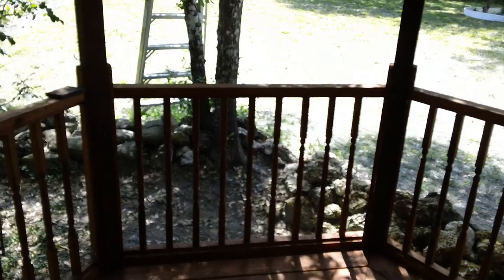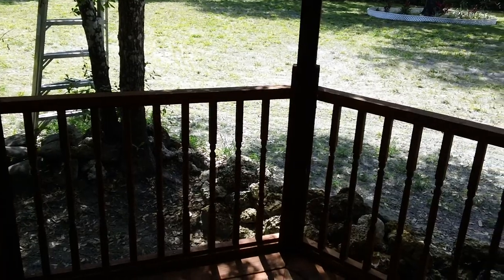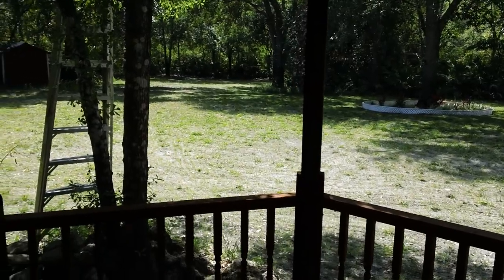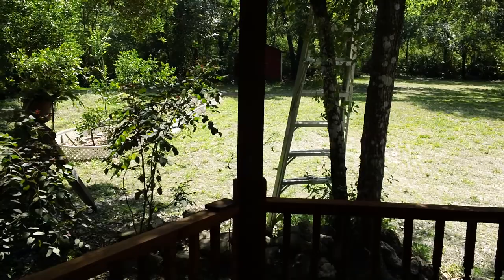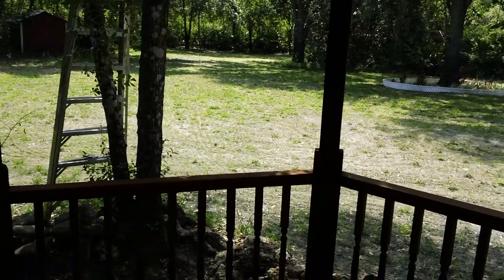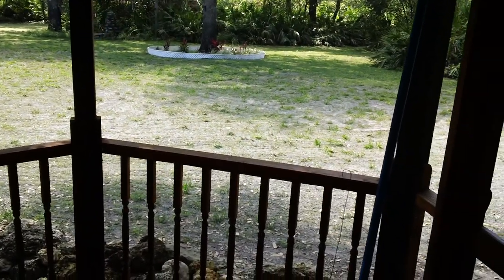Hello everybody, it's a beautiful Friday afternoon just before four o'clock. You can't really see it, but the lawn is finally starting to come in — it needed the extra 80-degree temperatures to really germinate. You can see that green tinge, and when that happens, just give it water and let it go.